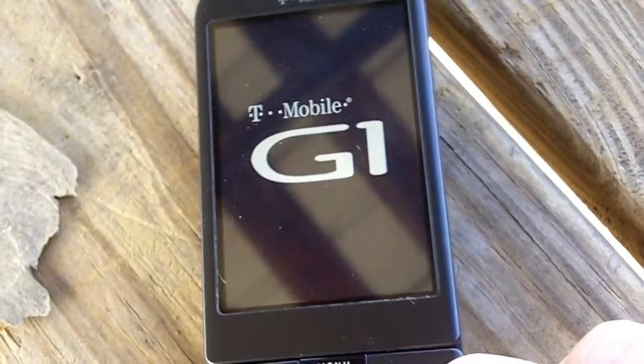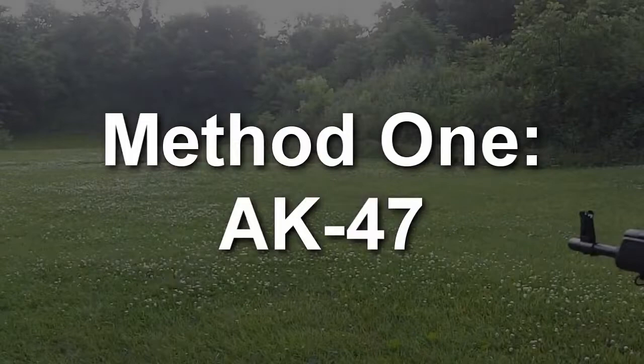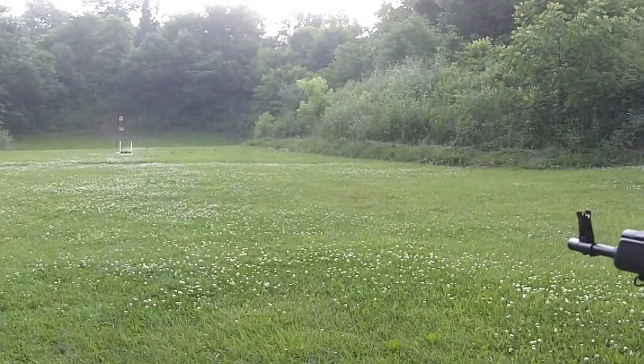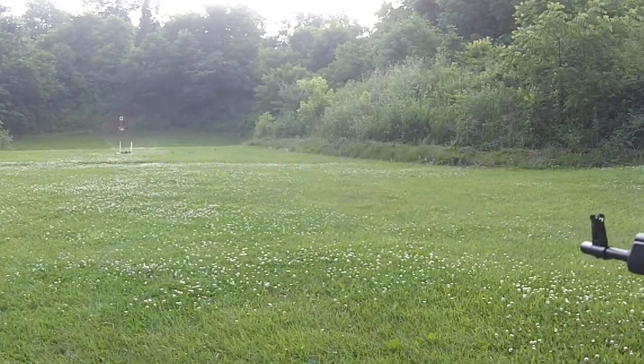I guess we'll have to shoot it because it won't boot up. Here's our little fancy contraption to shoot it with. Oh, I got it. I got it. Let's go.